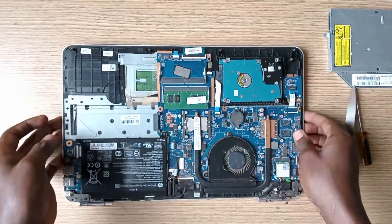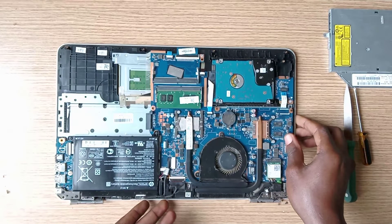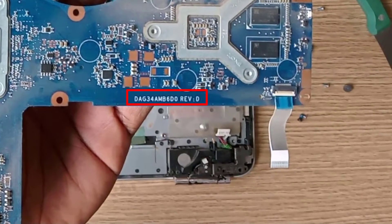Now let's look for the motherboard LCD connector. This is it. But before we proceed, we need to download the motherboard schematic diagram to show us the pin connection, since all computer motherboard connections vary from one manufacturer to the other. This is the motherboard code — we need to Google and download the schematic diagram with it for free.